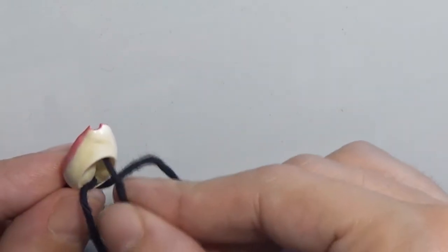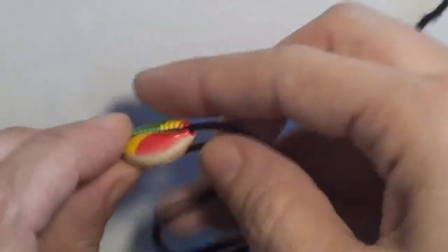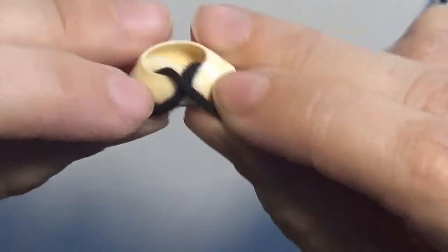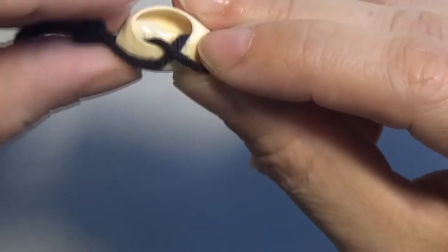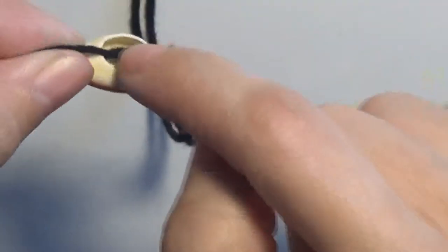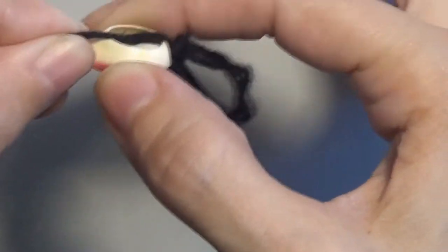So let's put the cord like this and take it out on the upper side of the shell. As you can see, the two cords have crossed here inside of the shell. Now let's pull on the two threads — the two cords are crossing inside the shell so that the shell doesn't fall out.